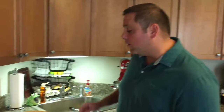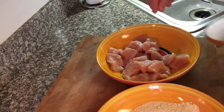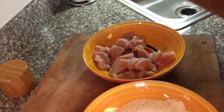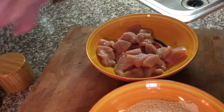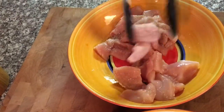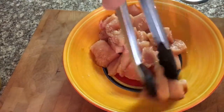Once you cut your chicken up, all you got to do is give it a little seasoning — you want it to taste good. Not too much; I don't want really salty chicken for Jack. Just a little bit of salt and a little bit of pepper. Not too much. I'm going to toss it and get a nice even coat.